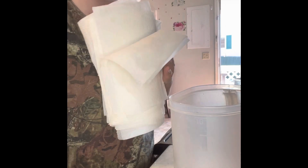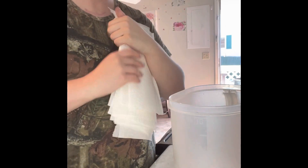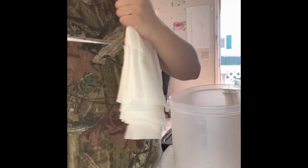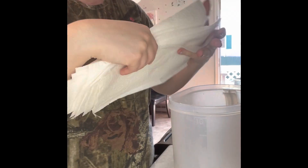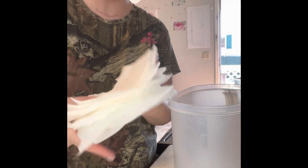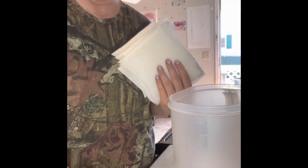Also, if you want to have more wipes, you could cut these in half like this and then put them in there. I cut it in half — it's not straight, it doesn't matter because it's just for wiping your baby's butt anyway, or hands, or whatever you're using it for.